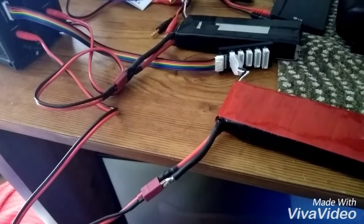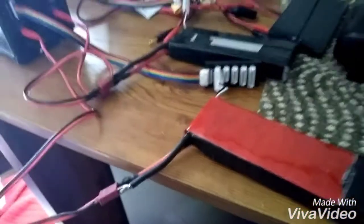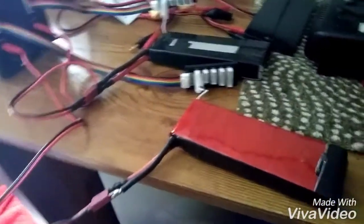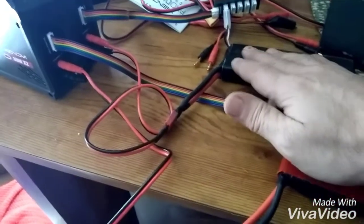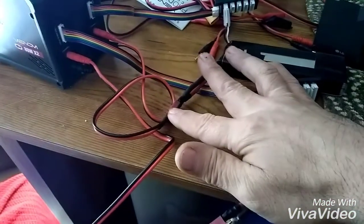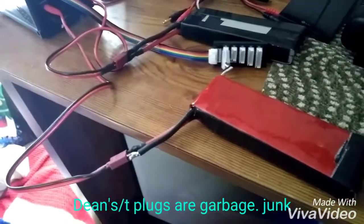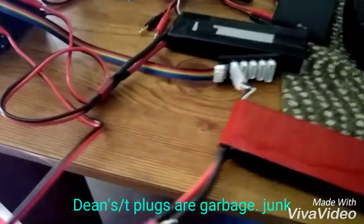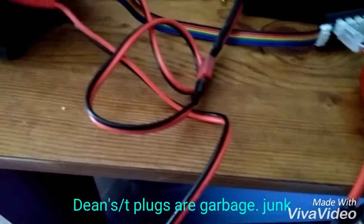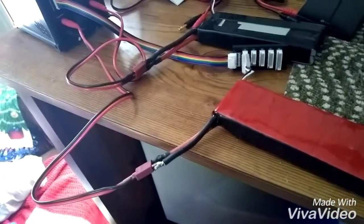See these two batteries charging? These are the two that I couldn't get to work before. Thanks to the help of Papa Phil and my unwillingness to give up, I was able to solder the leads back on this battery, put it back together and get it to work. And this one, I was able to fix it because the problem was a connector. Dean's plugs are junk.